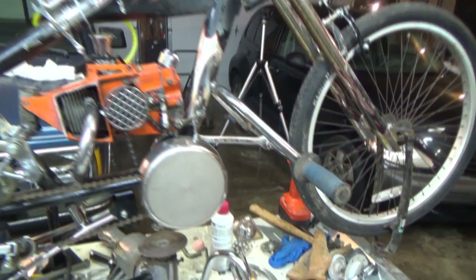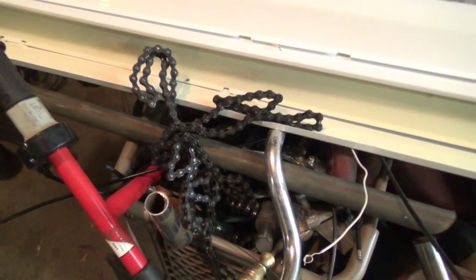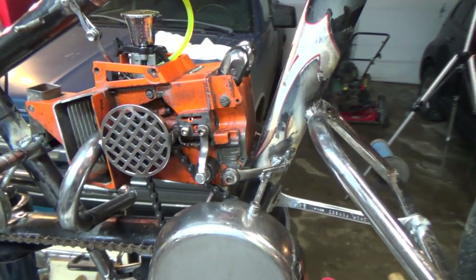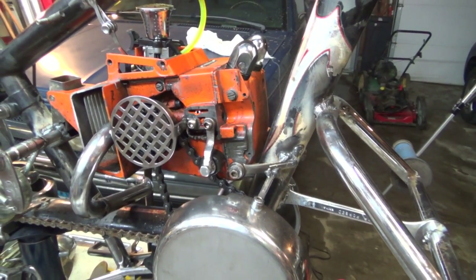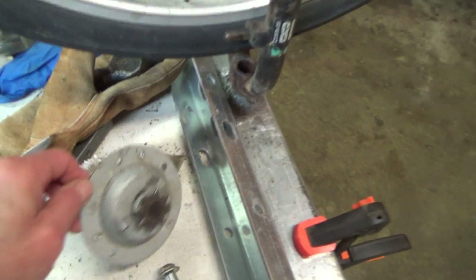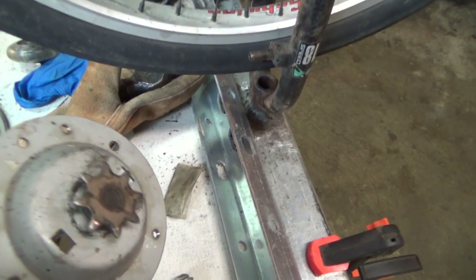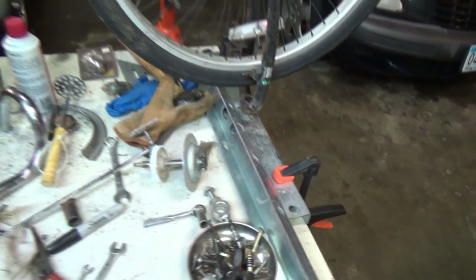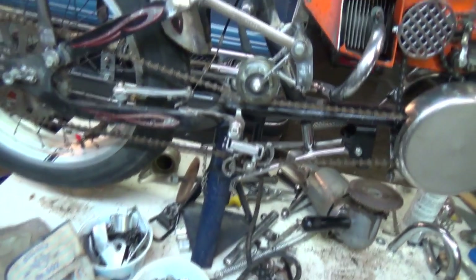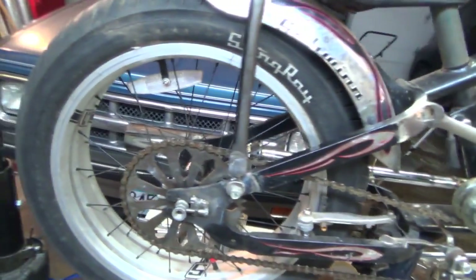Anyway, I went to the dump today and one of the things I found was this — it's a chain off of a garage door opener, just like the chain that's here on the bicycle, and it had a master link on the end of it. So I picked that up and brought that home. Also out of that same garage door opener I took this part off because it's got another sprocket — just in case. Can't have too many spares.